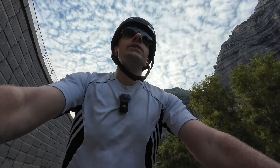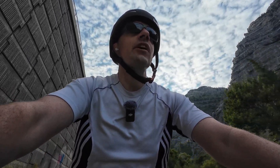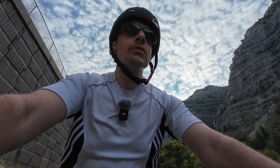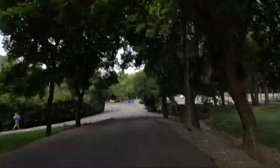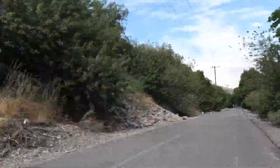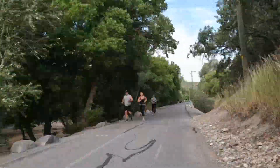Heading back home now. I always like coming out and doing this long ride. I think this is about the seventh or eighth time this summer where I've come all the way out here, and I absolutely love it. It is just a gorgeous ride.